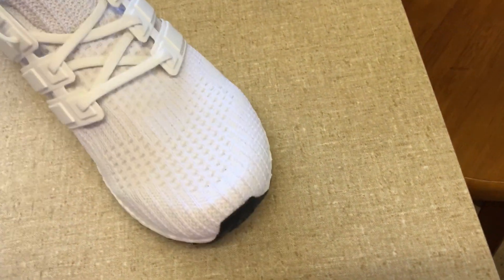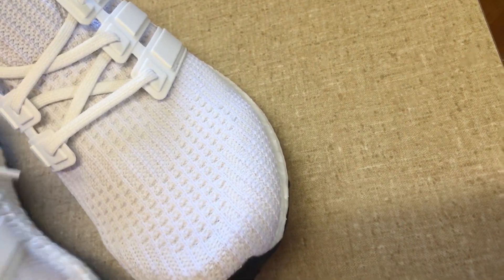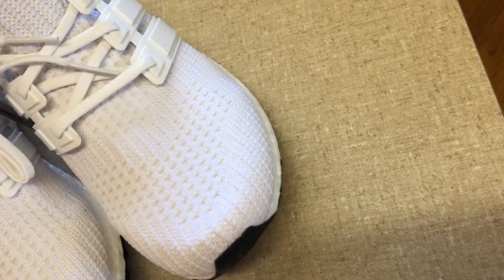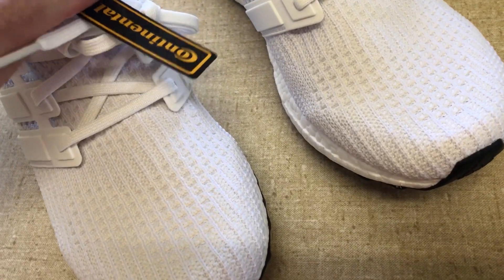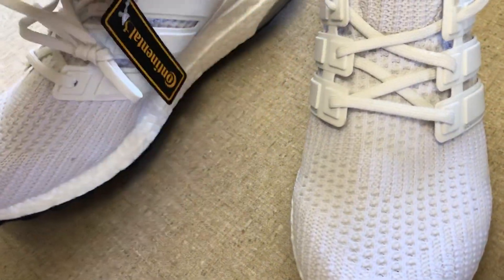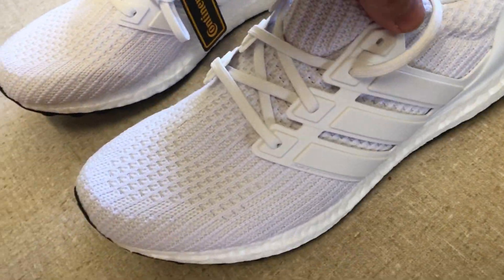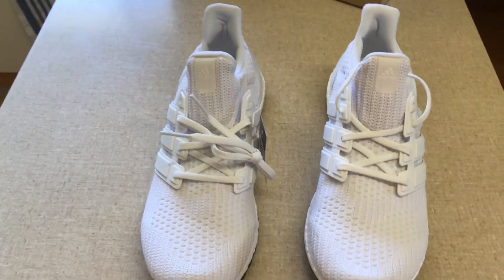It's pretty basic unboxing. It'd be nice if they came with another pair of socks and a pair of laces, because the white ones after a while get probably a bit grotty. Some of my Ultra Boosts I haven't even taken the tags off yet — I've just left them on. I don't keep the boxes, probably people say you should, but anyway, that's about it. Hope you enjoyed the video.